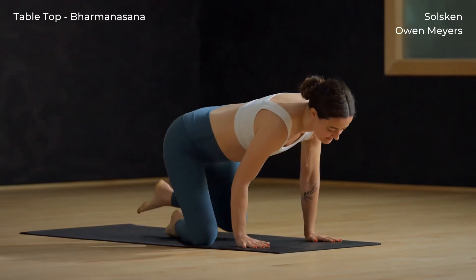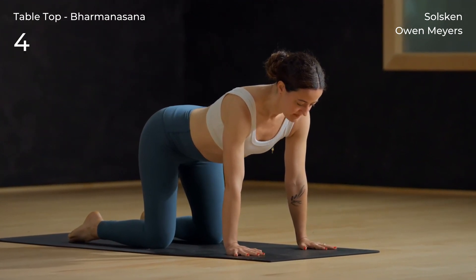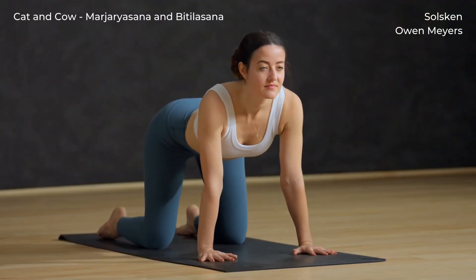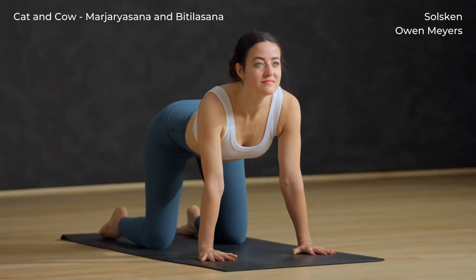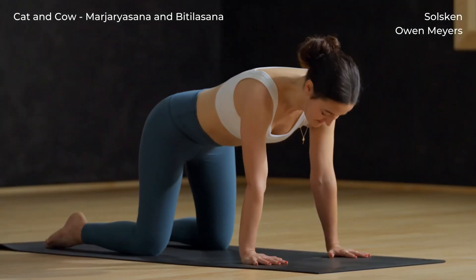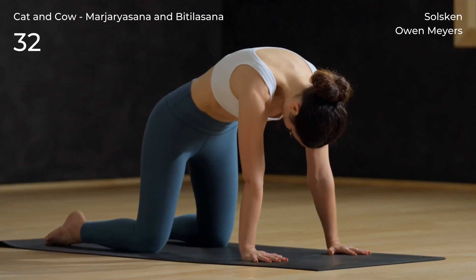Find tabletop. Roll over your shins and plant your hands. Let your knees settle under your hips and your palms rest under your shoulders. Inhale cow pose — reach your head high and your tail high. Exhale cat pose — draw your chin to your chest and round your spine.